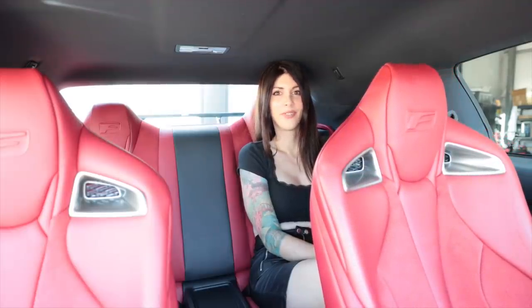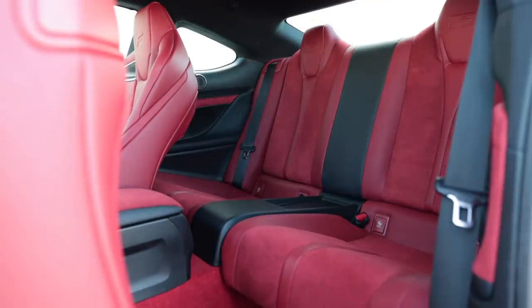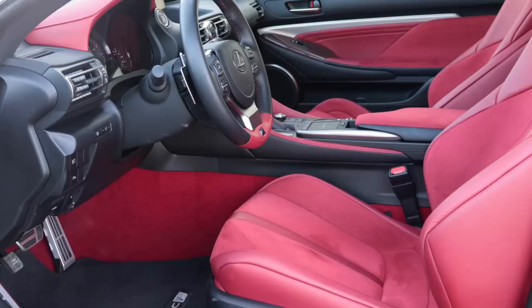Obviously because they're trying to save weight with this car, it doesn't have heat or ventilation in these seats. I think there's actually more rear legroom on this edition because of these seats. In addition to the seats and door cards having red suede and Alcantara, the main focus is the fact that it has a red carpet — but don't worry, the floor mats are black so those won't show stains.